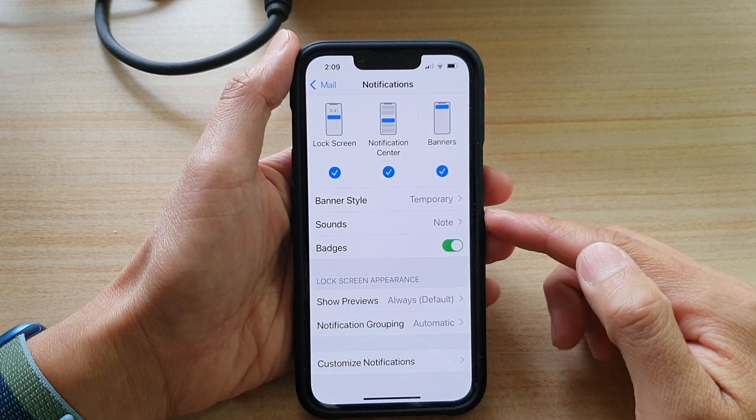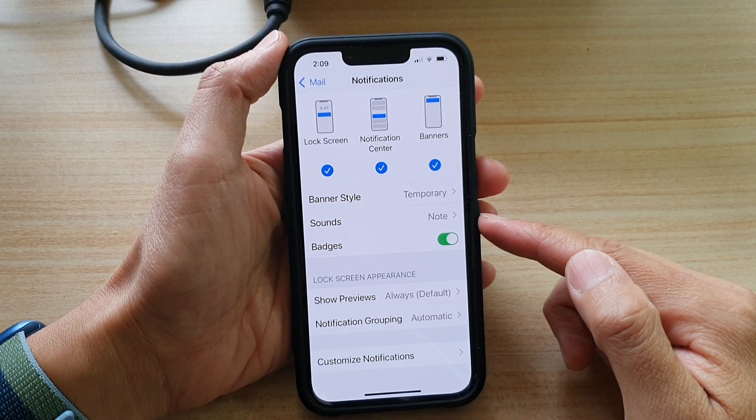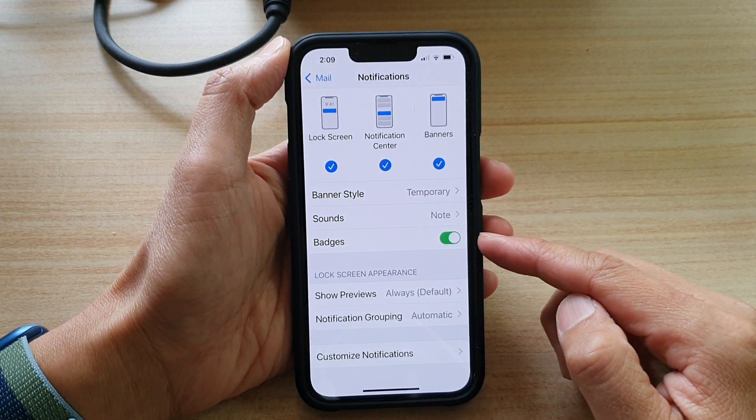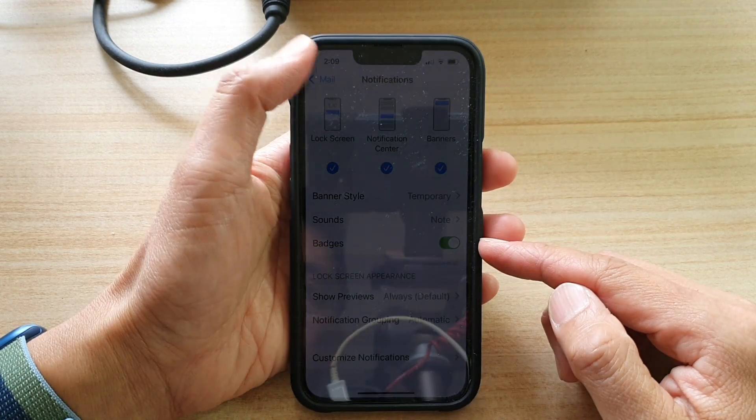Hey guys, in this video we're going to take a look at how you can enable or disable mail notification badges on the iPhone 13 or the iPhone 13 Pro.